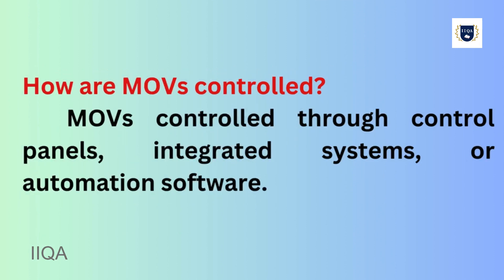How are MOVs controlled? MOVs are controlled through control panels, integrated systems, or automation software.